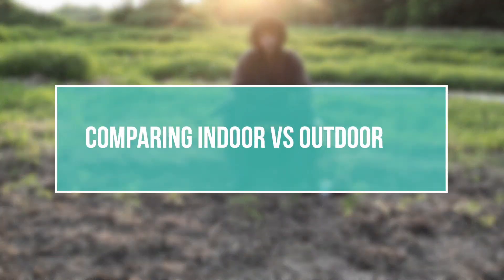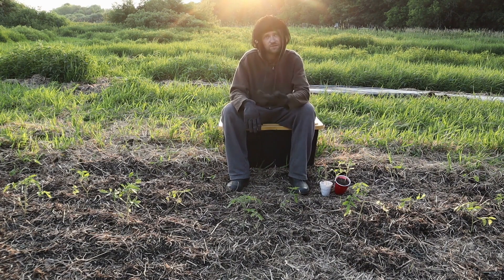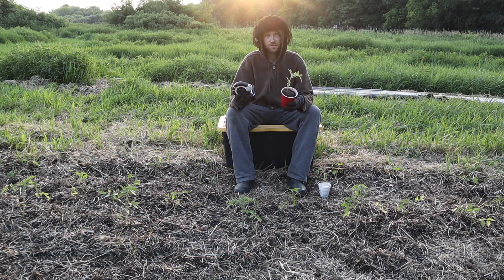That leads to the next point: lab experiments done indoors versus ones done outdoors cannot be easily compared. When running an experiment outside, tons of unpredictable things can happen — halfway through, a bird swoops in and destroys half your plants, or a squirrel or rabbit wipes out a third of them. Indoor experiments will always have better control than outdoor ones.